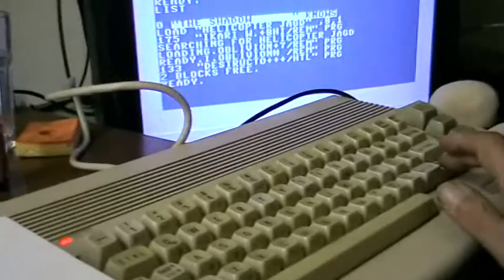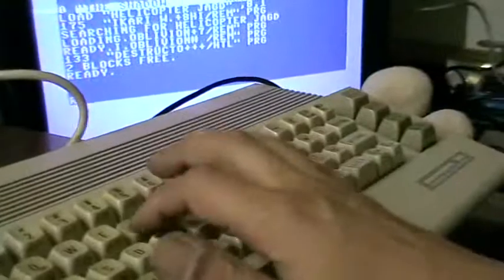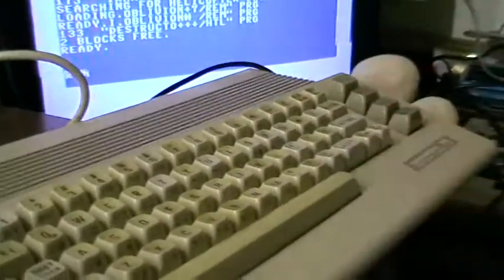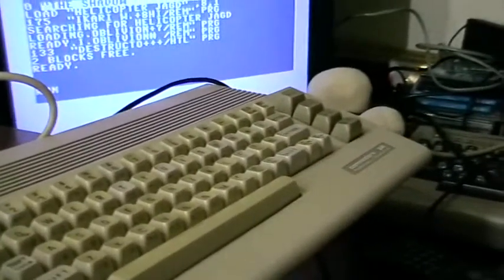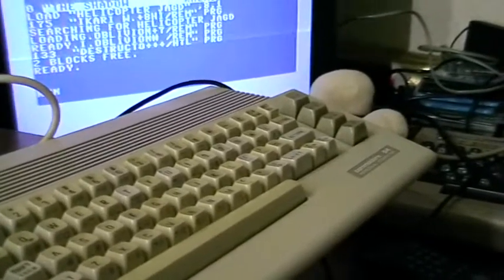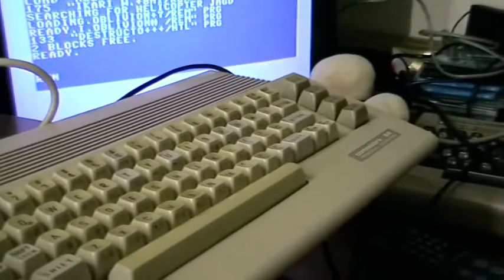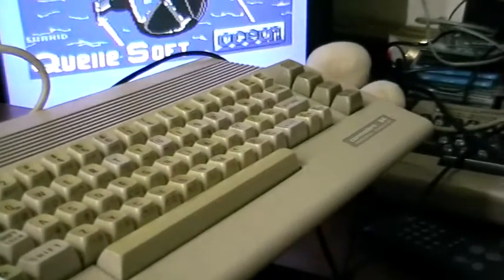Okay, it's finished without any errors, so I type RUN and it works.